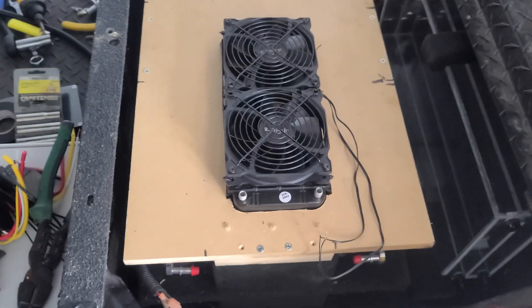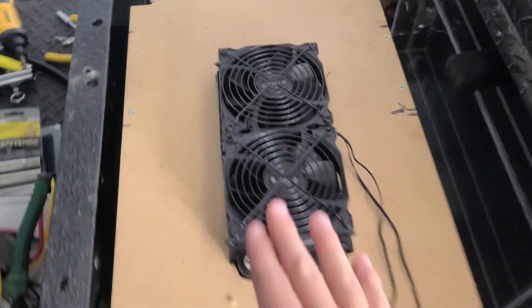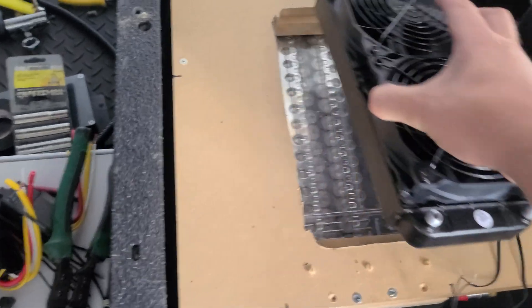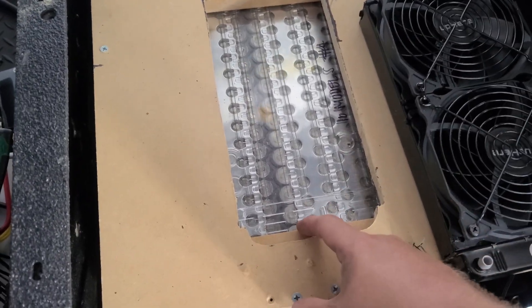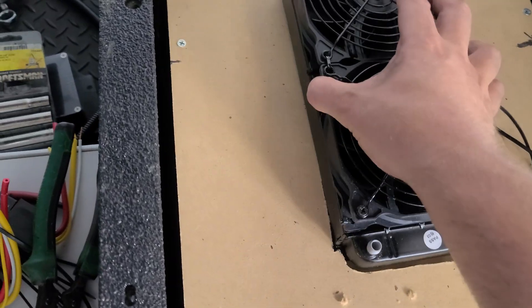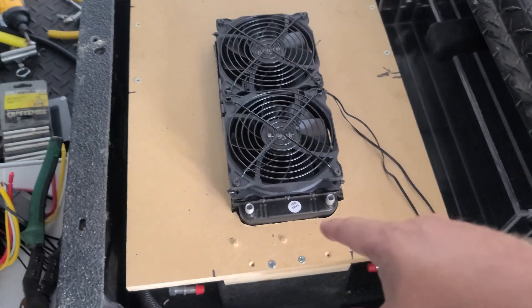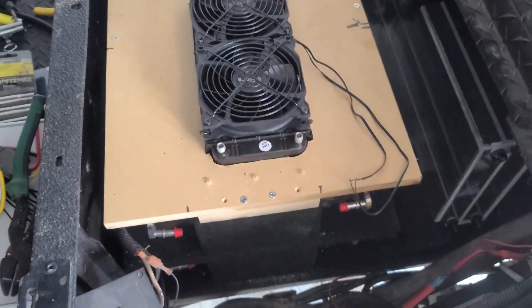The water cooler was a little bit of a trick. You've got a little bit of clearance here — I had to put this up on blocks. You can see it just lifts it up so the air will flow underneath, and it's actually blowing air up through here. I didn't want to blow down on the batteries; it just seems stupid.